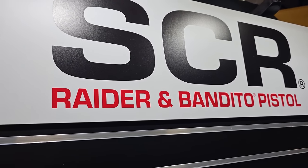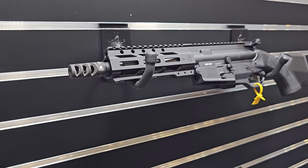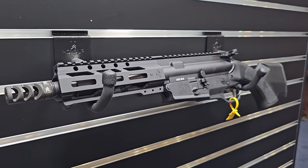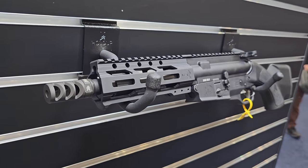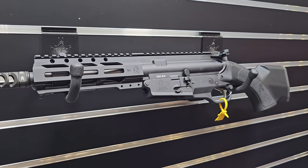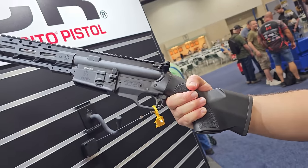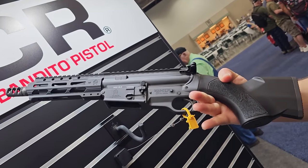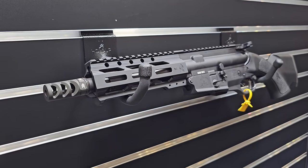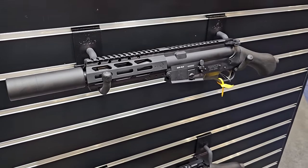This is the SCR pistol line — the Raider and Bandido. The Bandido uses the same receivers as the semi-auto rifles, but built out as a pistol. Bandido models are available in both 5.56 and .300 Blackout — we think of this as your modern-day mare's leg. It still takes standard AR-15 magazines, with a high-impact grip at the rear and custom stippling with our logo. MSRP is around $999 for the Raider and $1,199 for the Bandido.